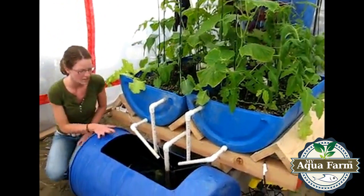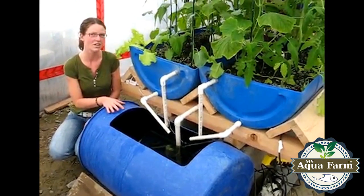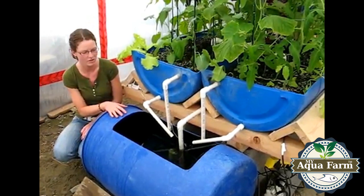The fish that I'm culturing here are called Nile Tilapia, and they're the second most commonly cultured fish in the world. They grow really fast — from an egg to plate size in about 10 months, which is really fast for fish.